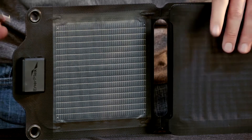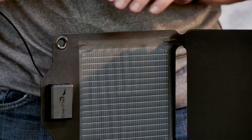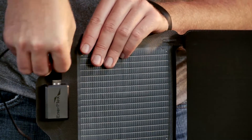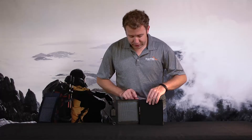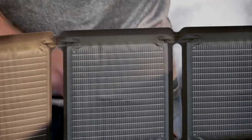If you want to charge an electronic device, you simply use this small USB port right here and plug your cable in. As you notice when you start to unfold the panel, your phone will begin to charge.